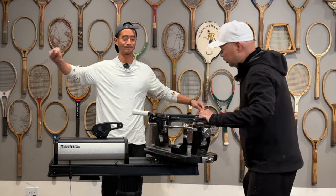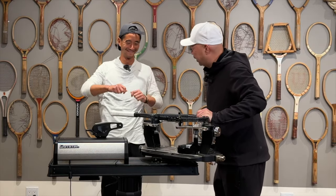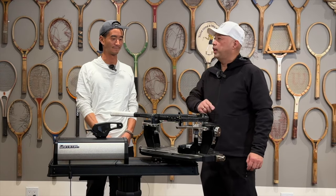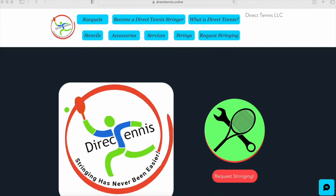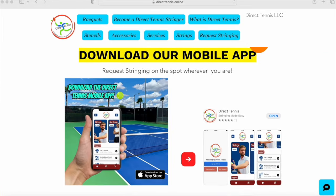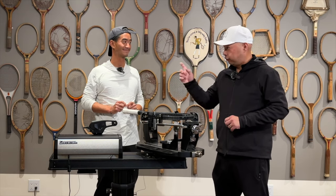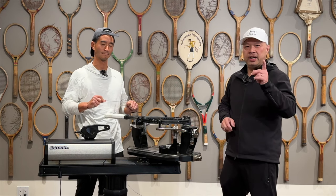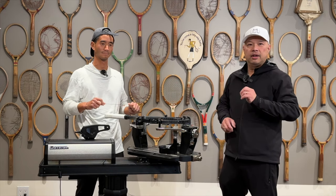Hey Coach Chris, you string tennis rackets? Let's try it — we'll make a little extra cash. With Direct Tennis, you can be the official stringer of your own neighborhood. You can set the distance, you can set the meeting place, and you can set the timing. So I can string on a street corner? You can set your own place. It's all at Direct Tennis, where they put players with stringers and stringers with players. Check them out at directtennis.online — link is below.